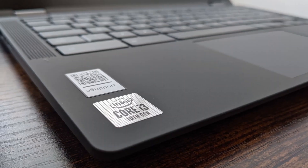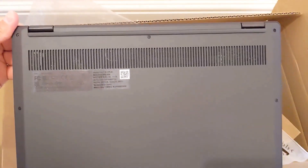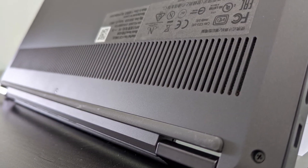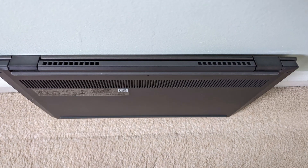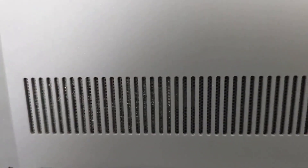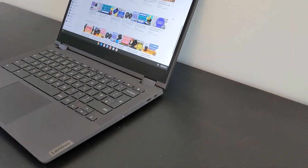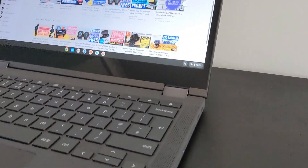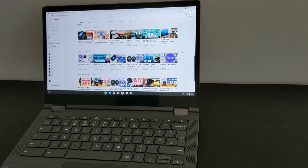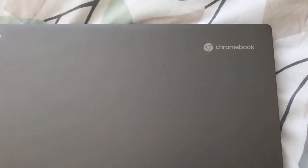As the Lenovo Flex 5 Chromebook mainly comes with a Core i3 or i5 processor, that does bring some decent power, but it also needs cooling. So there are fans in this model, with vents underneath and on the rear. Like with any traditional laptop, that means some heat and noise — I'll try and give you an impression of the noise in this video clip. They don't run permanently, but I did find they were kicking in fairly often. Generally I'm used to Chromebooks without fans, so I can't say it was really a welcome feature.